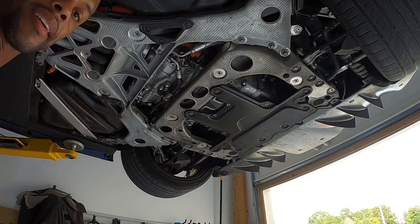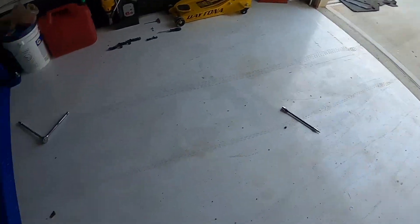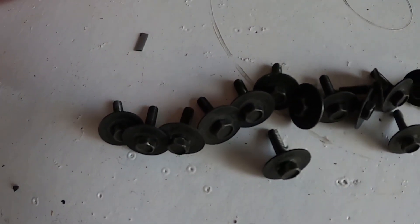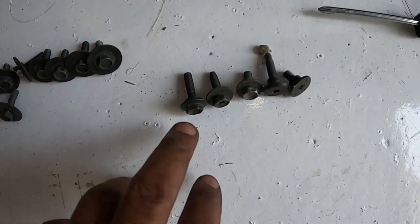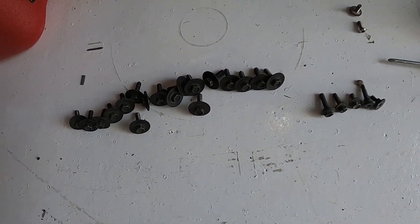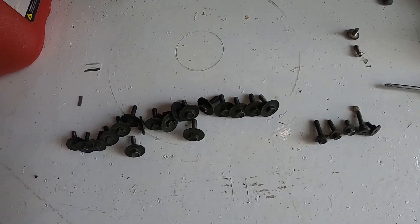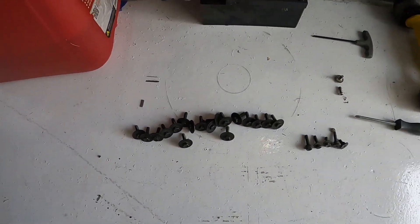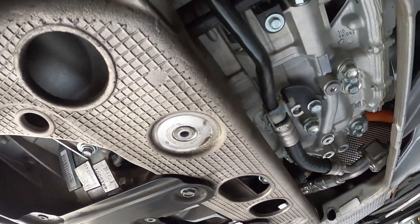We got the cover off. Here's the interesting thing — I gotta ask: what in the world are technicians doing? This is definitely not the correct screw setup for underneath here. We've got literally one, two, three, four, five, six, seven different types of screws. I hate when techs do this — they just grab a screw and put it in rather than getting the proper one. They put in some janky screw. It's just nuts.